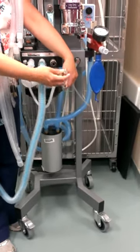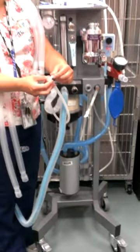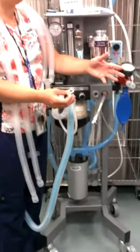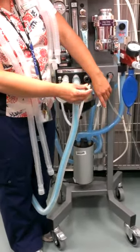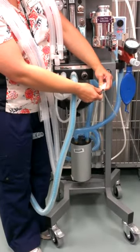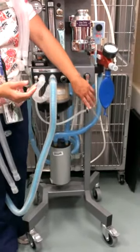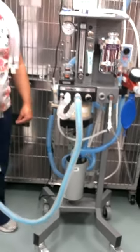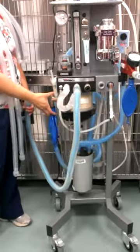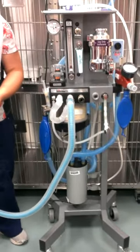Because these machines are used so much with students taking them apart and putting them back together, we go through these O-rings like crazy. It's not a bad idea to just push the button so there's not as much force against it, and then give it a little pull so you don't actually hear the click. Now my oxygen's hooked up. Am I ready to do my leak test? No — you need your reservoir bag. I've got that on there.